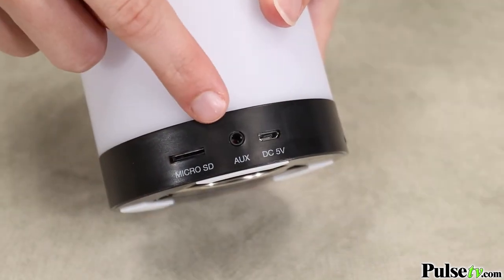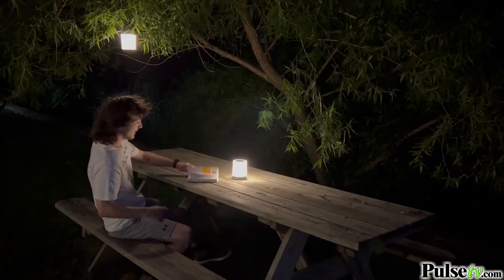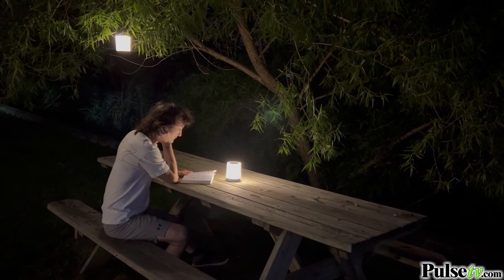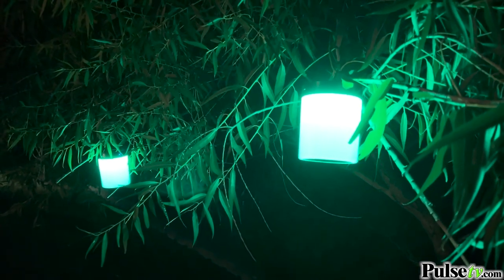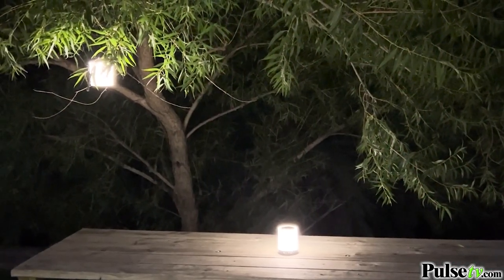Now in addition to listening via Bluetooth from your favorite mobile device, you can even utilize the onboard aux port or SD slot. Now I'm sure you see that this is a really great versatile speaker and the mood lighting is sure to set the mood for any occasion. Remember, you're going to want to pick up two of these to utilize the incredible surround sound capabilities — and lucky for you, we have an absolutely blowout deal, so head on over to the site and pick up a few today.